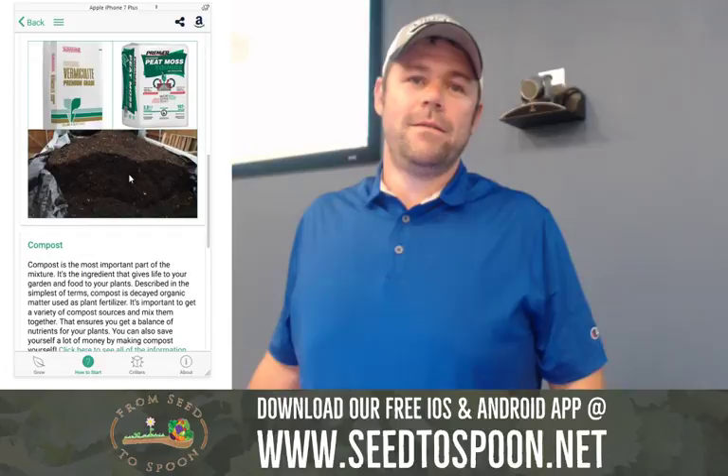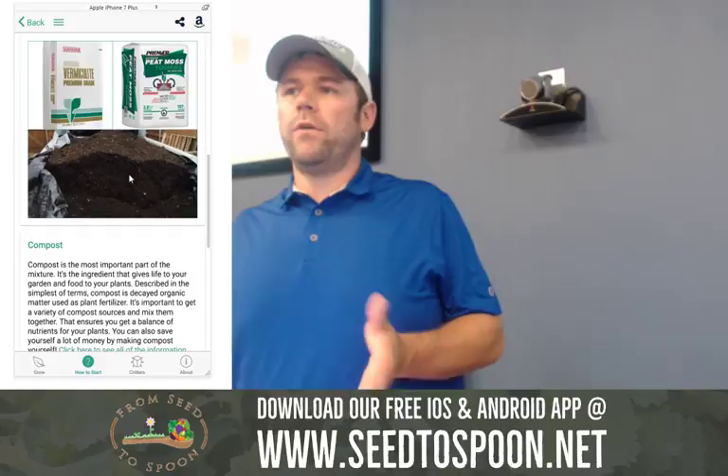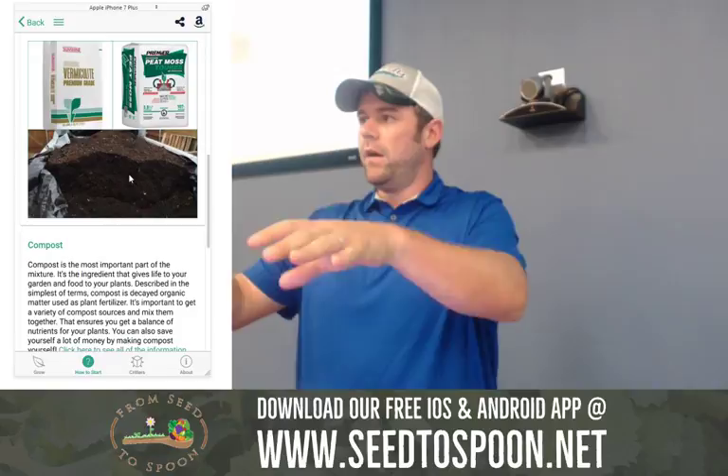I have a video that shows in detail how to test compost. A brief synopsis: take half of the new compost, mix it with potting soil, put potting soil in separate little containers, plant peas in all of them and watch them grow. After about three weeks, if those peas are deformed at all, then you know there's an issue. If they're fine, you know there's not.